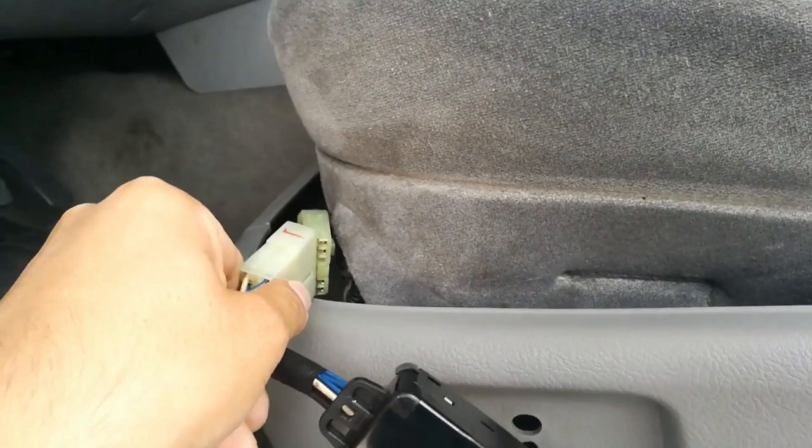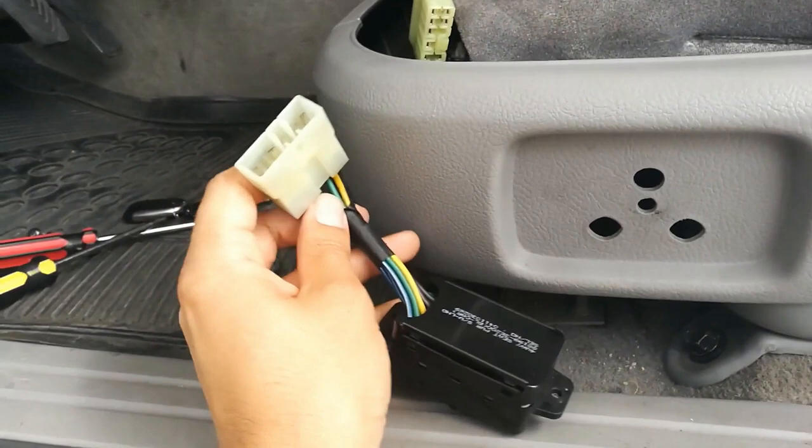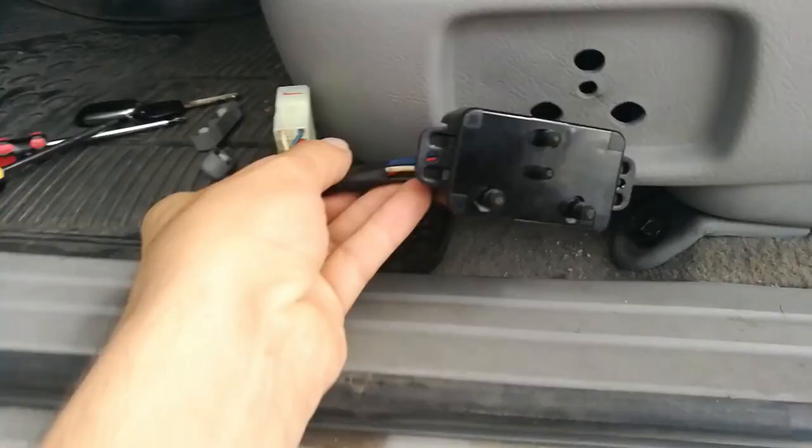Take everything away and use a screwdriver to remove these screws here, there, and also in the back. Very carefully remove the electric connections and remember where all of those pieces were, so you don't have to face the problem of missing one piece when you're putting everything back together.